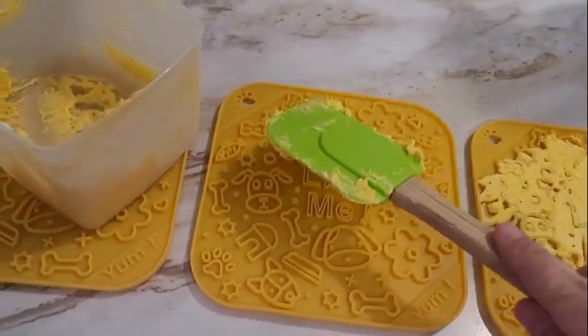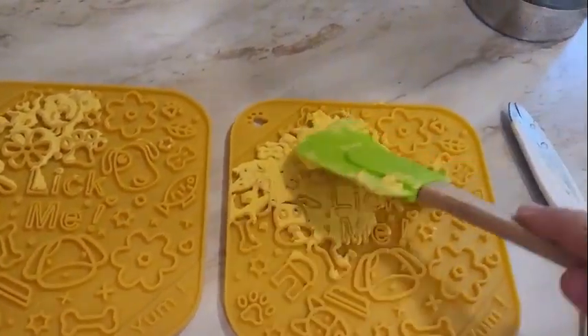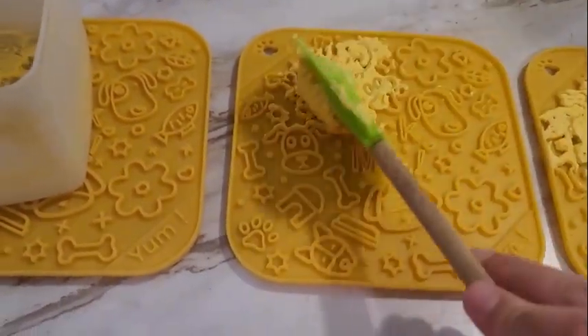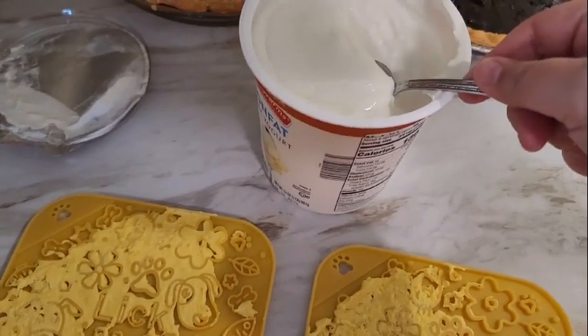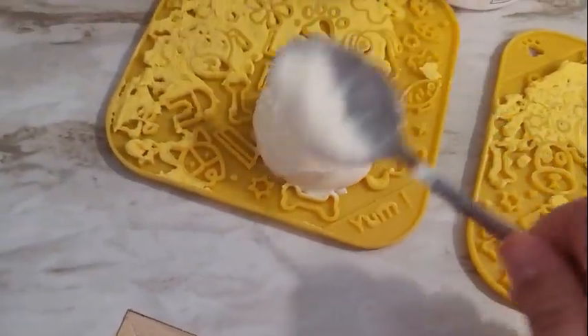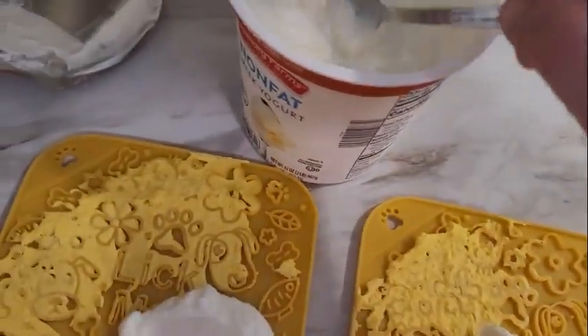Here you can see I am using a spatula to apply some yellow stuff — what's left over from making some deviled eggs. There are tons of things that you can put on a licking mat, from fruits to pureed vegetables to meats to eggs, all kinds of stuff. I'm also going to use a Greek yogurt that is nonfat and has a vanilla flavor to it. I like to make sure that there's no xylitol in my yogurt, and that's where label reading comes in.